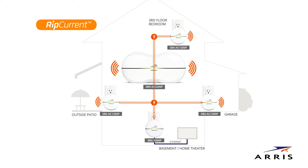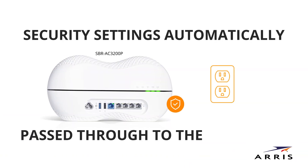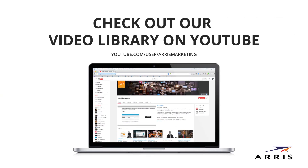You can now unplug the hotspot or extender and move it to any room that's been a dead zone — you'll now have network coverage in that room. When connecting a Surfboard Wi-Fi hotspot to a Surfboard rip current router, your custom Wi-Fi settings such as your security settings are automatically passed through the extenders. No additional configuration is needed, so you're all set and ready to go.